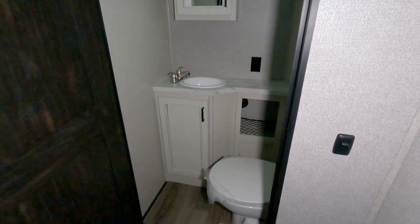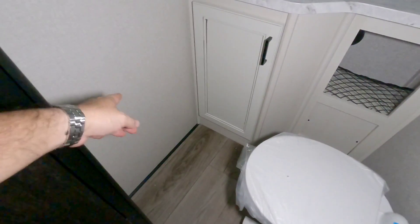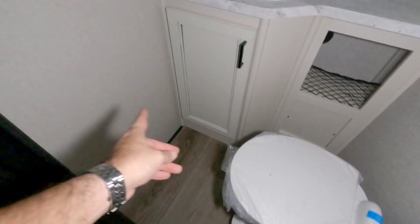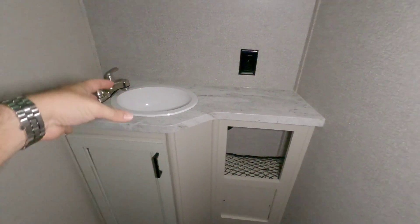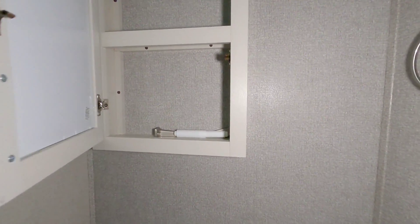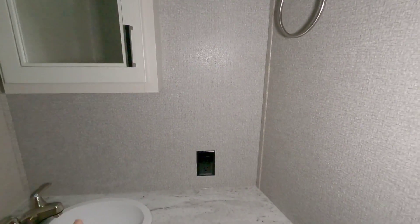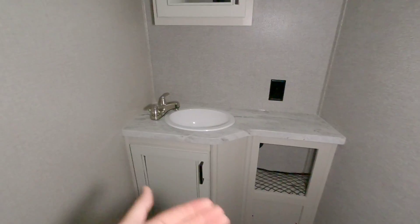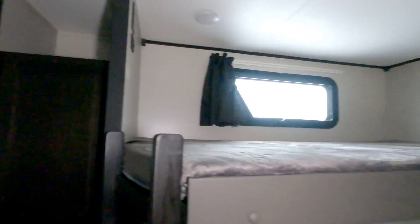Behind this door is a half bath — a porcelain foot flush toilet with about 20 inches of space, a small sink, a medicine cabinet, and a spot for toothbrushes. There's a towel holder up top and a ladder to access the top bunk. Many manufacturers don't install the toilet paper holder so you can position it yourself.